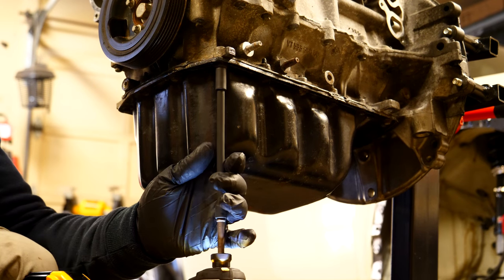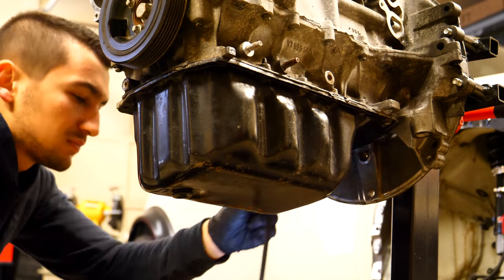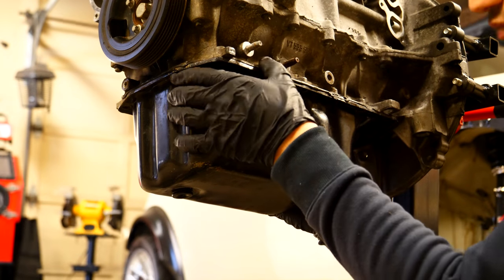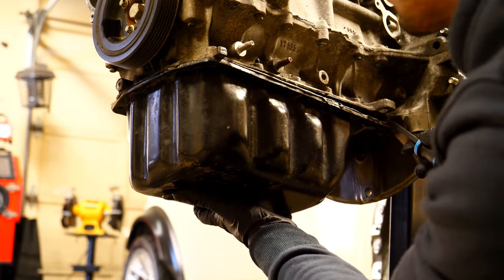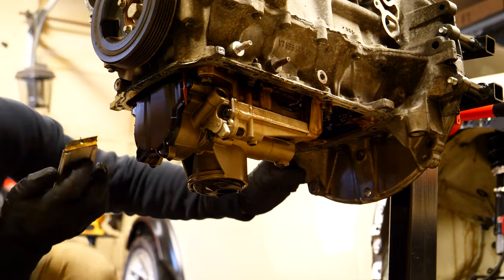On the bottom side of the motor is the oil pan. To remove it, there are many small bolts secured around its perimeter. There should still be a tiny bit of oil in the pan, so when pulling it down be careful not to spill it. The oil pan is secured to the block with a little bit of gasket maker, so once removed you can grab a razor and scrape off the remaining gasket material from the block.